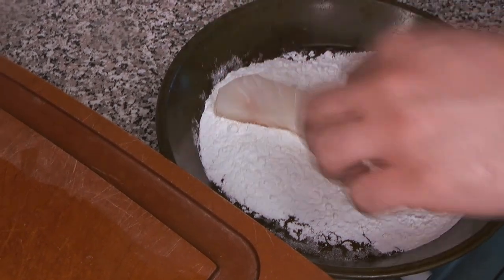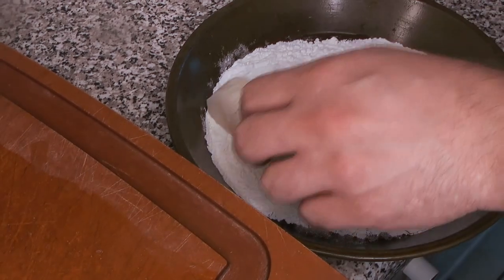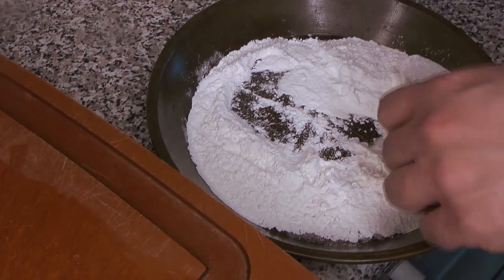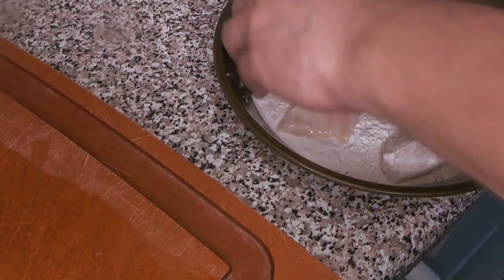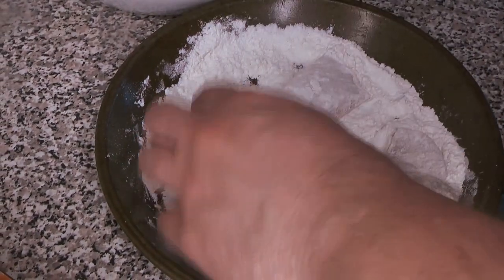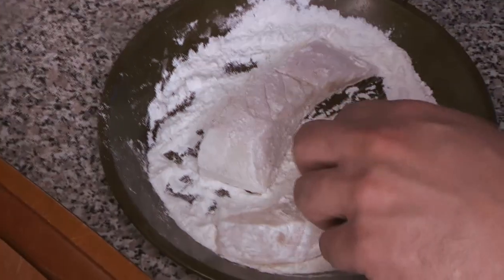Once the batter is mixed, get everything together. Take your beautiful white fish and dredge it in flour briefly, then tap off any extra. You just want to make sure it gets a nice even coating of flour, and then that goes right into the batter.